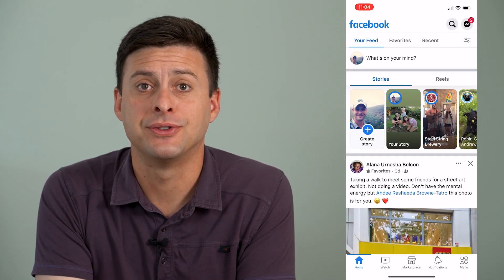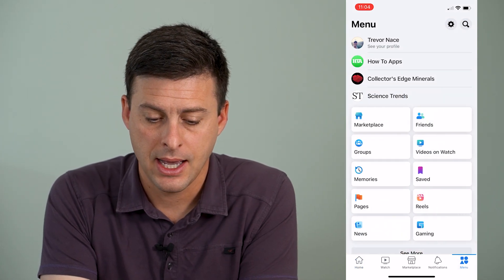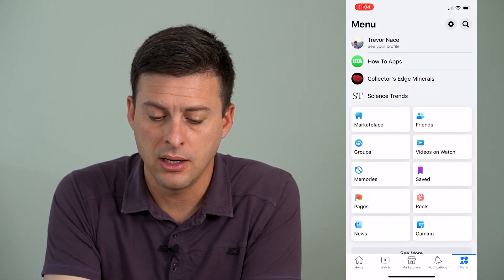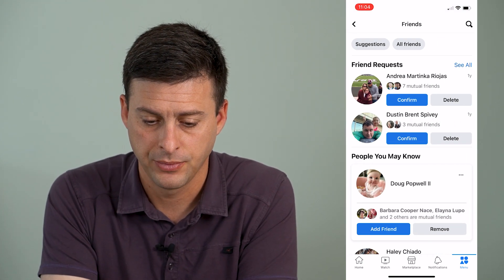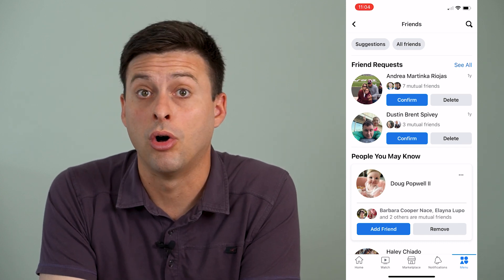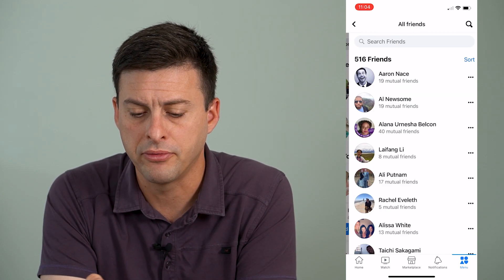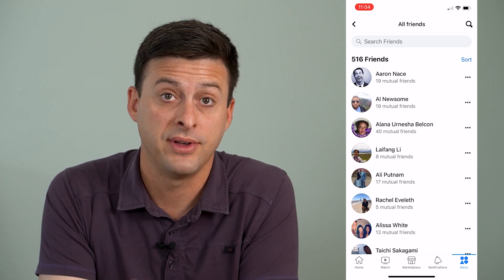I'm going to open up Facebook here and then tap on the menu icon at the bottom right. Towards the top right you can see a friends icon. I'll tap on that and at the very top you can see the option for all friends, so I'll tap on all friends to see all of the friends I have on Facebook.